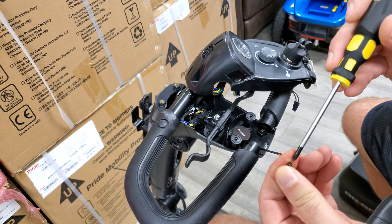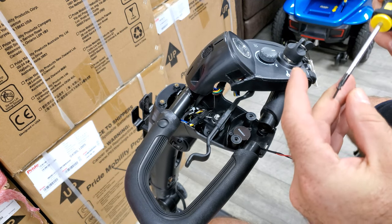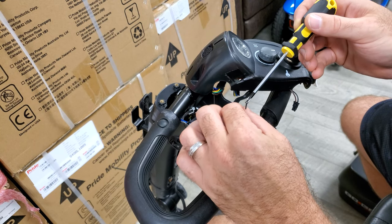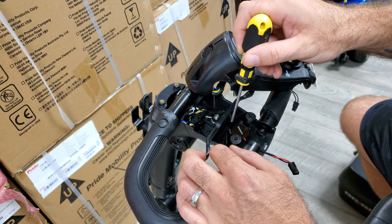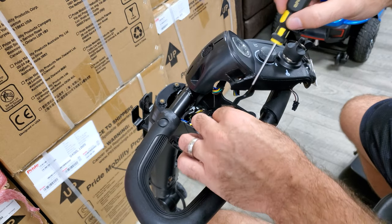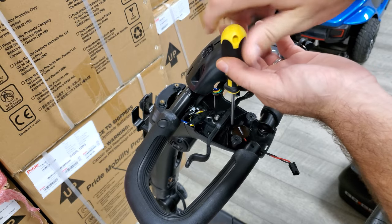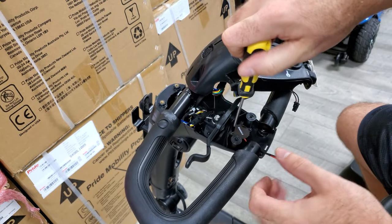I just want to grab the magnetic screwdriver — I lost the screw so I had to retrieve it. Let's go ahead and get that back into position.